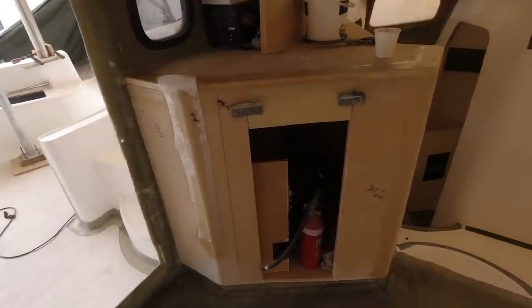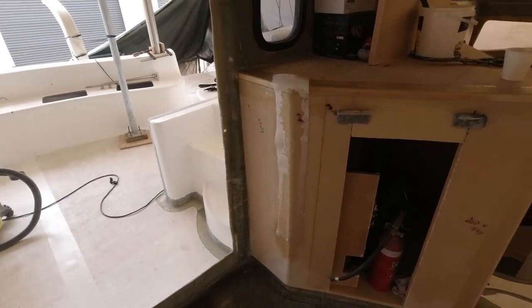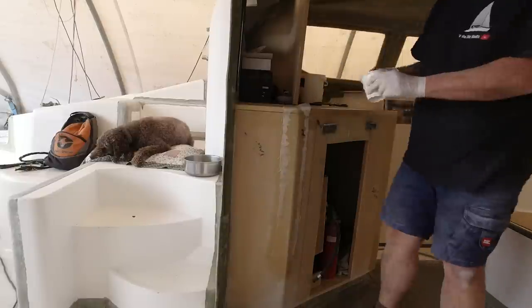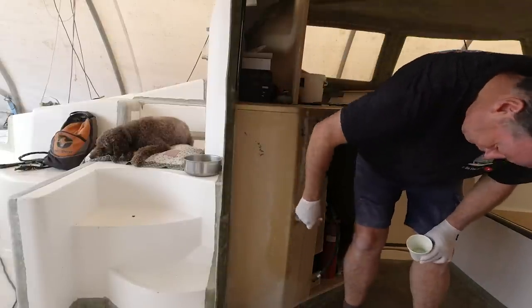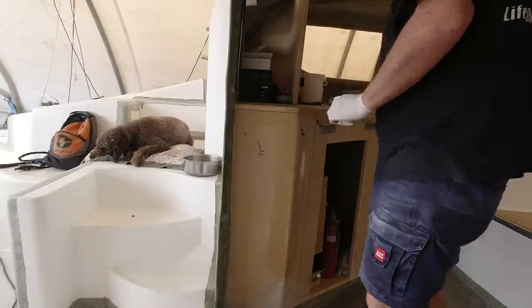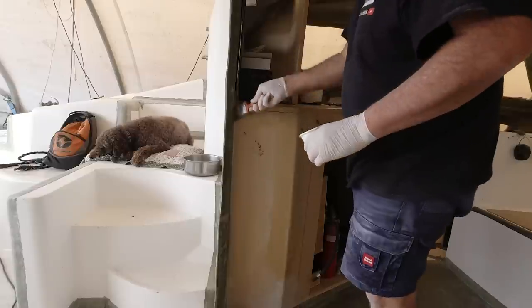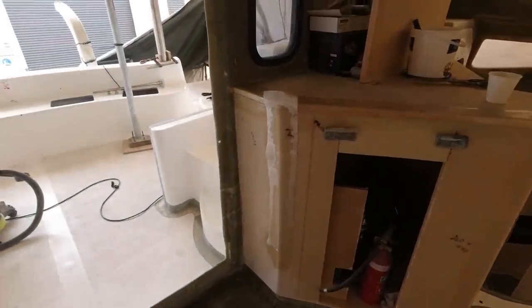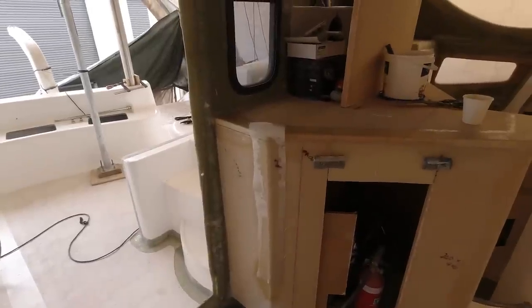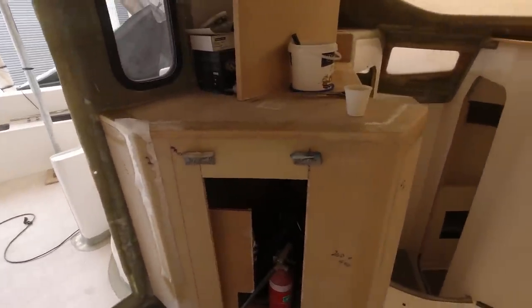I just want to get the edges protected and that foam protected, so that when I come back with my fairing compound I've got no massive voids to fill. That actually keeps weight out of the boat, rather than laminating with 400 or 600 double bias or quadraxials where there's a lot of air. This aerolite is very fine and does not create a lot of filler. Fairing compound is the most expensive way to fill holes - if you can fill holes with the resin you're already applying, you're better off to do that.